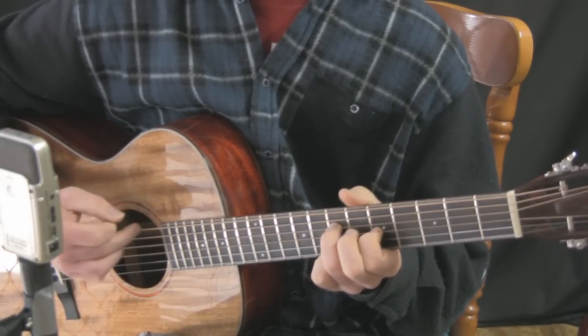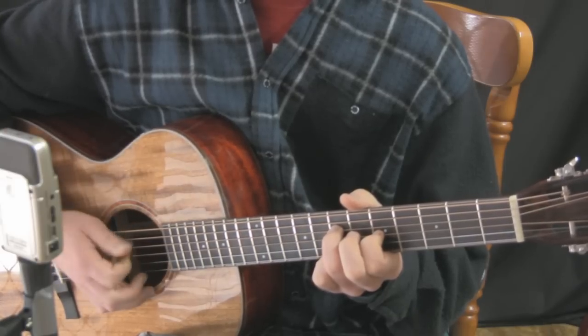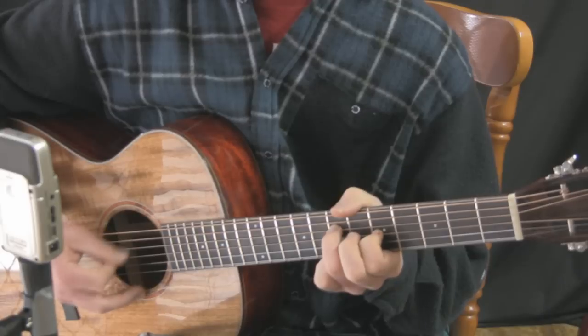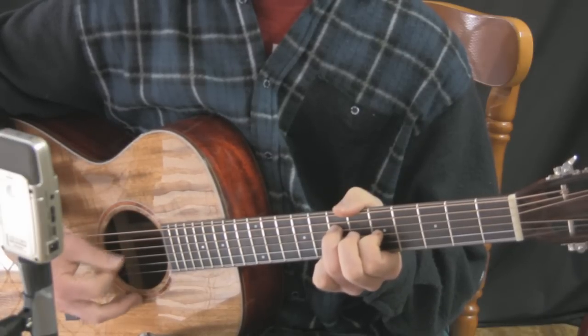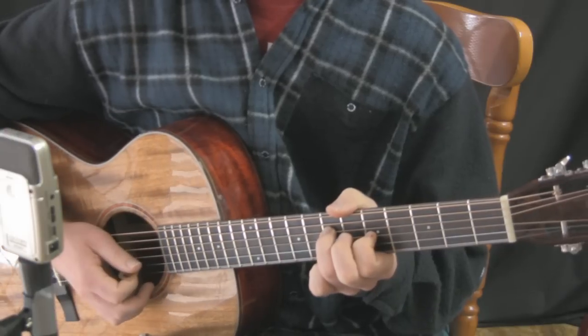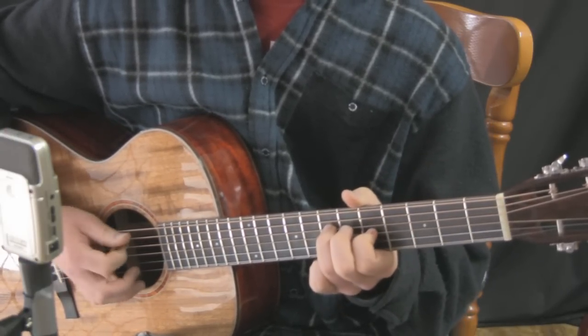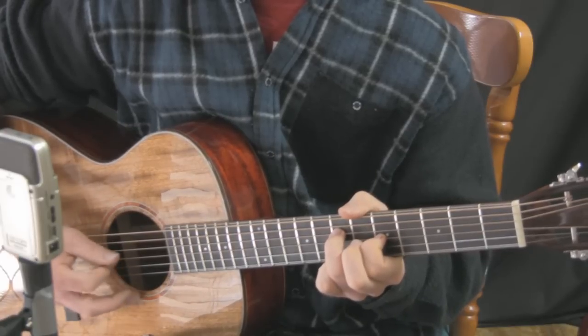That idea I was just using there was going back to the E string at the end just to give a bit of a bass note sort of thing. And just like before, we just use this with the other chords in the progression.